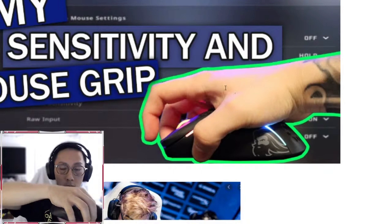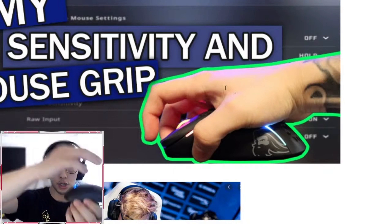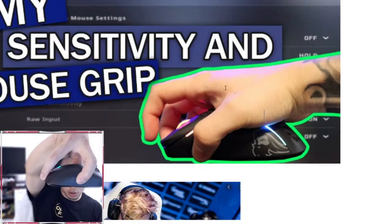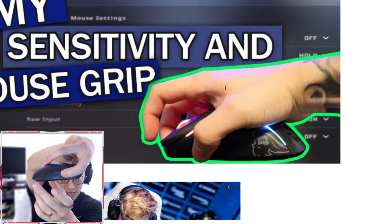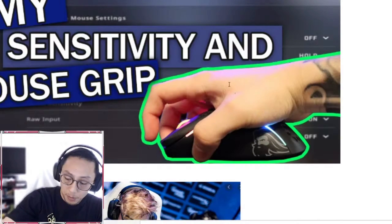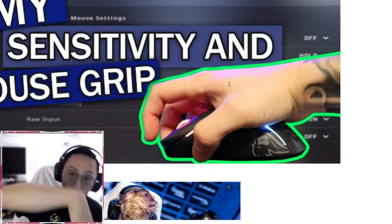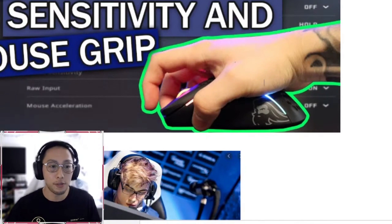That means the center of control is shifted up a little more. Versus the traditional grip where the palm is back here, there's more of a tripod base of stability. Traditional grip looks like this — his grip looks like this. So this will actually make him have to work a little harder per movement, because the tripod of stability is shifted over and further away from the muscle.